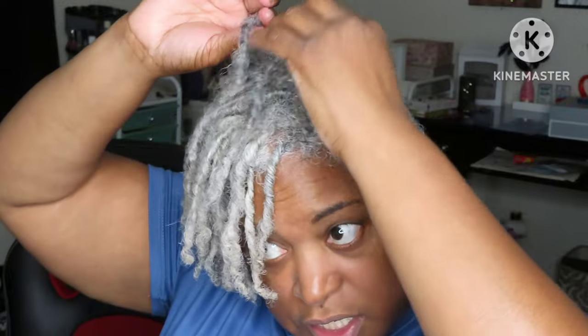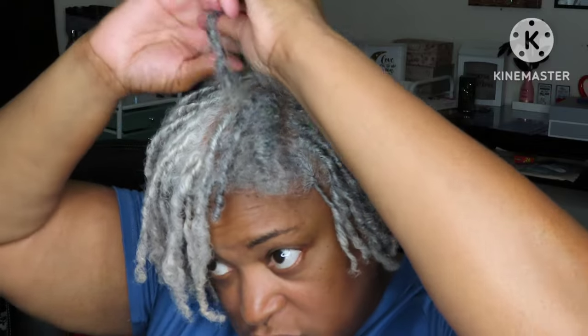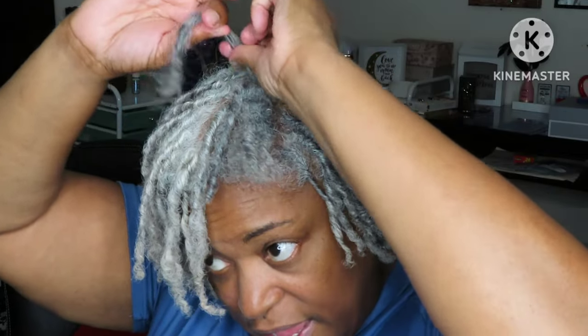Okay y'all, so this is the last little bit I have left right here. I didn't film all of it — I did speed through the little part that I did film. Just because it's repetition, you know, it's a long process, so I went ahead and just cut it off. I didn't film the whole process. But as you can see, I'm almost finished — this is the last little row that I have.